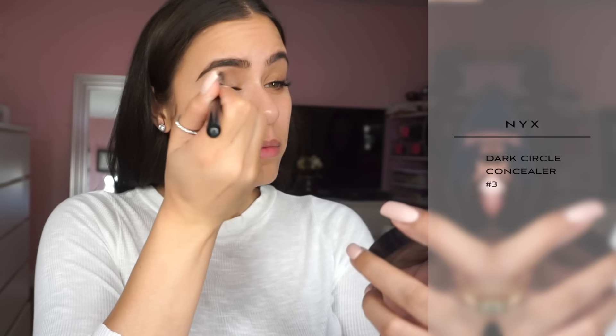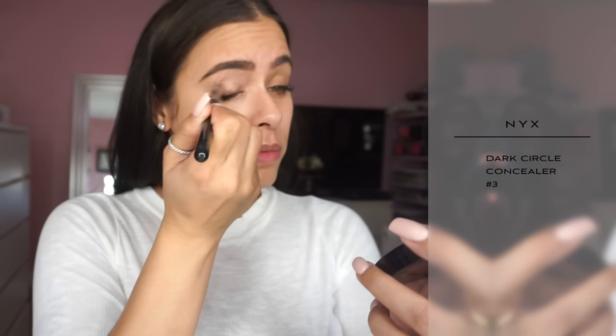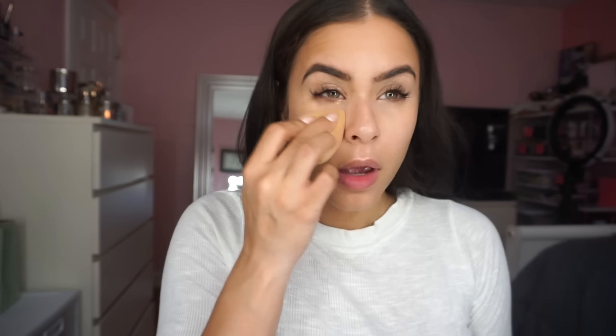I'm going to do a little color correcting now. I love using my NYX Dark Circle Concealer for that — it has a peachy color, I believe this one is number three. I'm also going to use this to prime my eyes before I do my eye makeup. I just blend it all out with my beauty blender or with any brush.